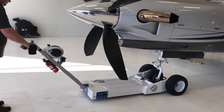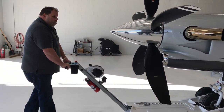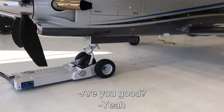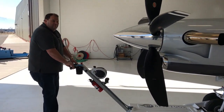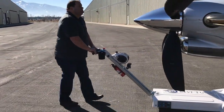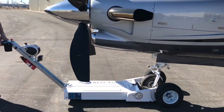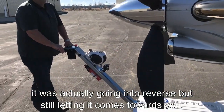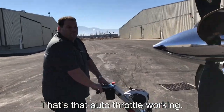Now you're locked. As you rolled off the throttle, it was actually going into reverse but still letting it come towards you. That's that auto throttle working.